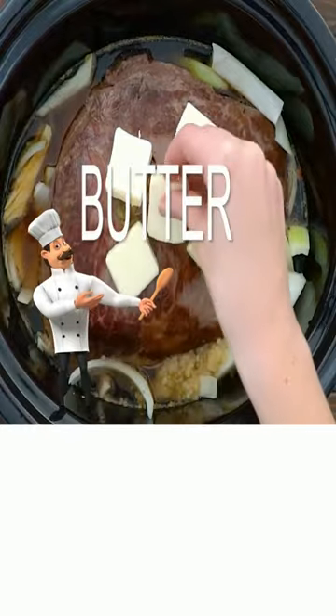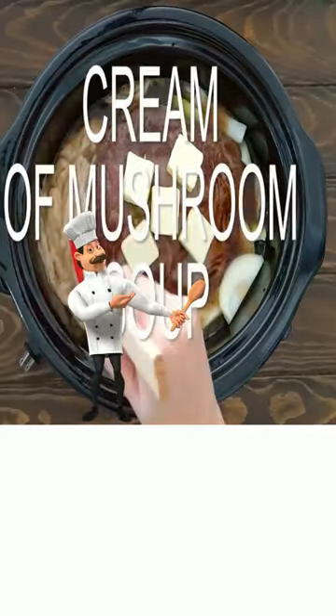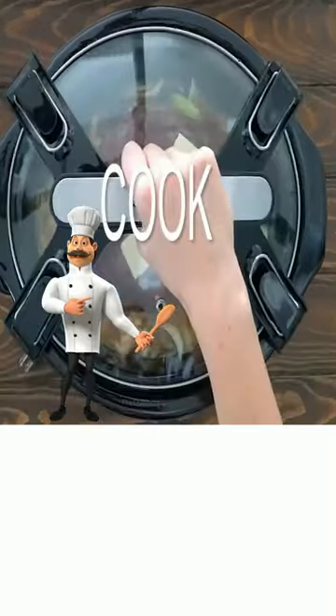Pats of butter, and then add a can of cream of mushroom soup, and then put it on and cook.